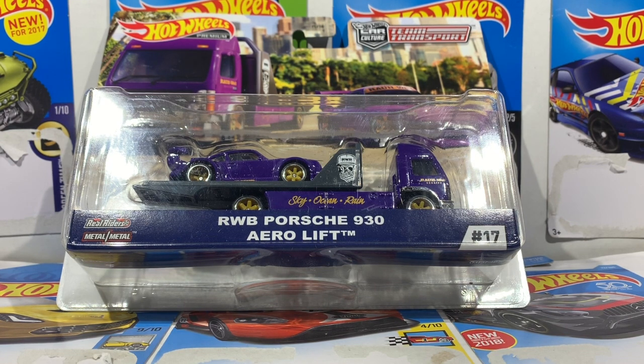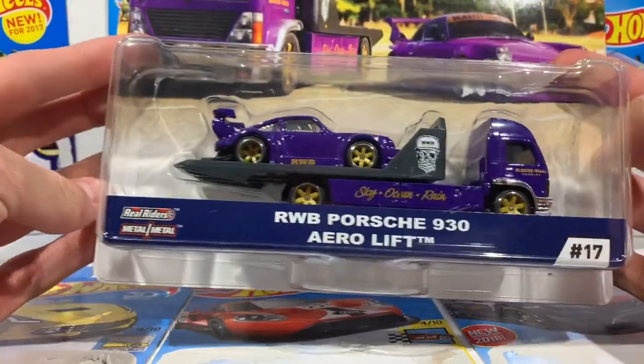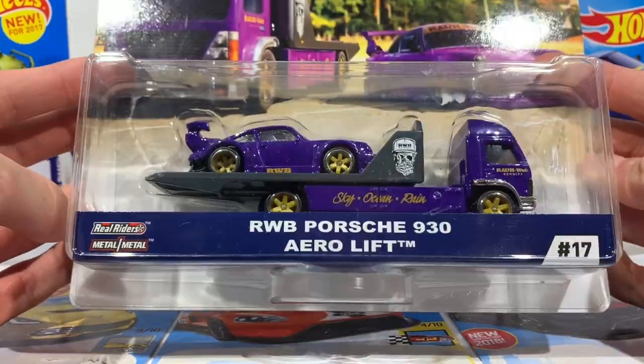Alright guys, so the car we have here today is a car and hauler set. This is the Porsche 930 with the hauler — let's get this thing open.